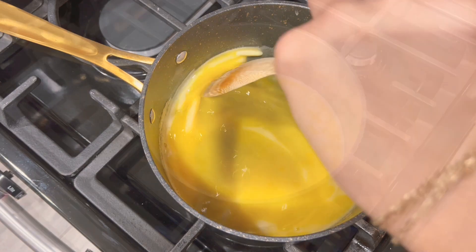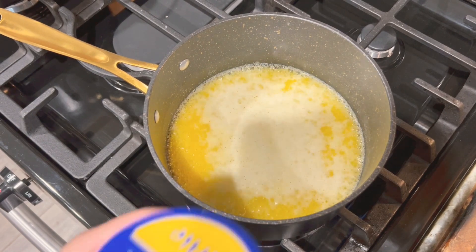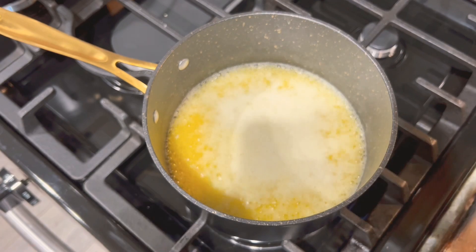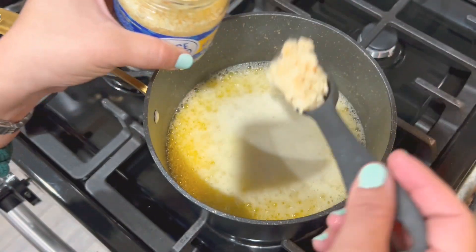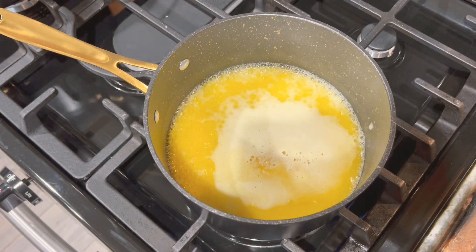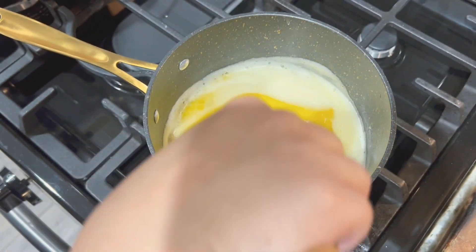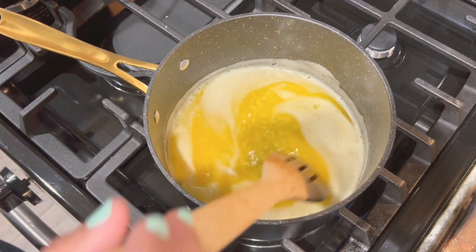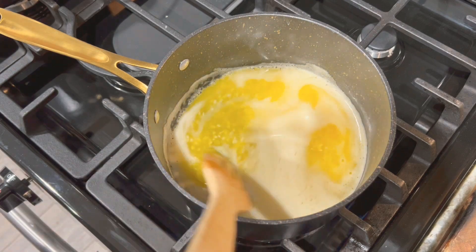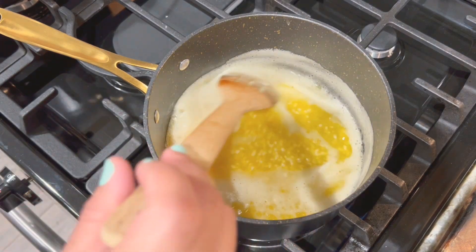Once the butter is completely melted, we're going to go ahead and add our garlic once the butter has come to a simmer. I'm using minced garlic — I'm going to add two tablespoons of garlic. You want to make sure you're continuously stirring so the garlic butter sauce doesn't have a raw garlic flavor. The garlic can quickly burn and make the sauce bitter, so keep mixing continuously.